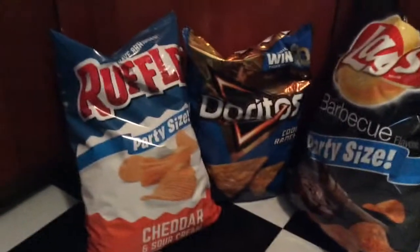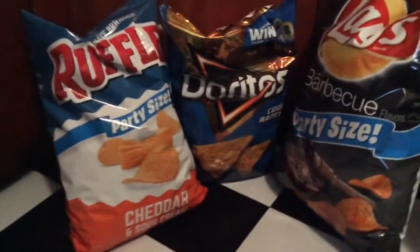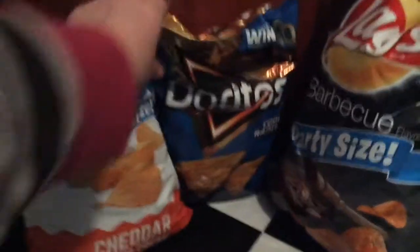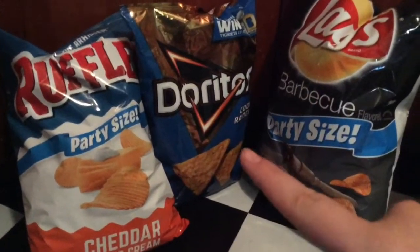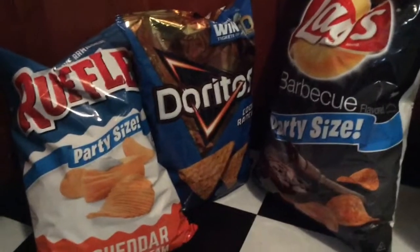Next I have the chips. Sometimes you've got to do what you've got to do to feed the guests. These are all party size — I have some Ruffles Cheddar and Sour Cream, Cool Ranch Doritos, and Lay's BBQ, because those are my favorite.